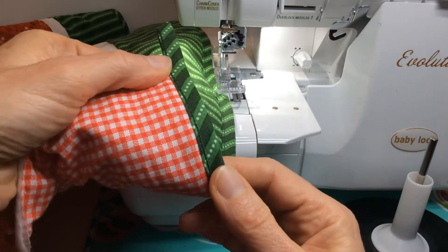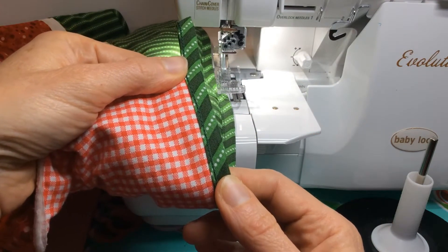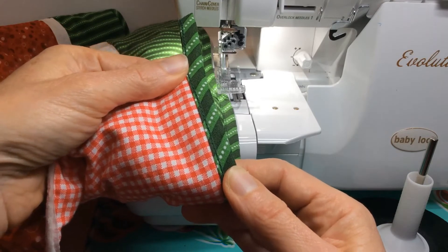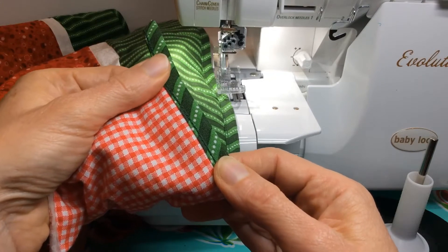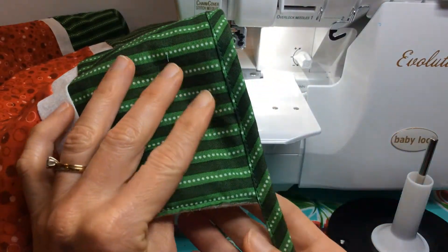If you flip it over to the back side, you can see that it is a chain stitch on the back. This technique works great. You cut your own bias strips of fabric — I use the continuous bias method, there are lots of different methods out there. I'm going to show you how to do this and make it a fast and easy binding for your quilt.